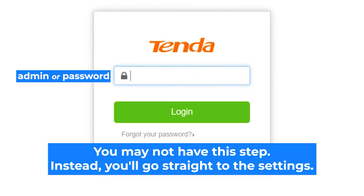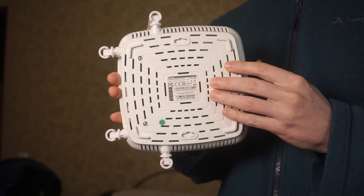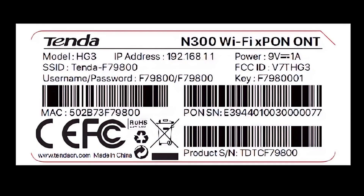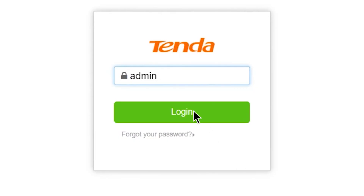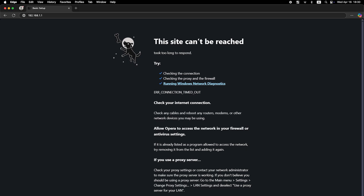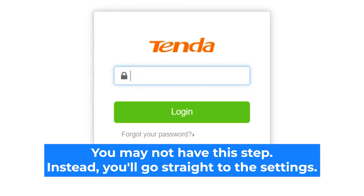At the beginning you will see a form asking for a password — usually it is "admin" or "password". If these credentials are wrong, find the label on your router; the credentials are often printed on the bottom of the device. If none of this works, it means your router has already been configured and someone changed the login and password. If you can't find the login credentials, just reset the router to factory settings, then log in using the standard credentials.